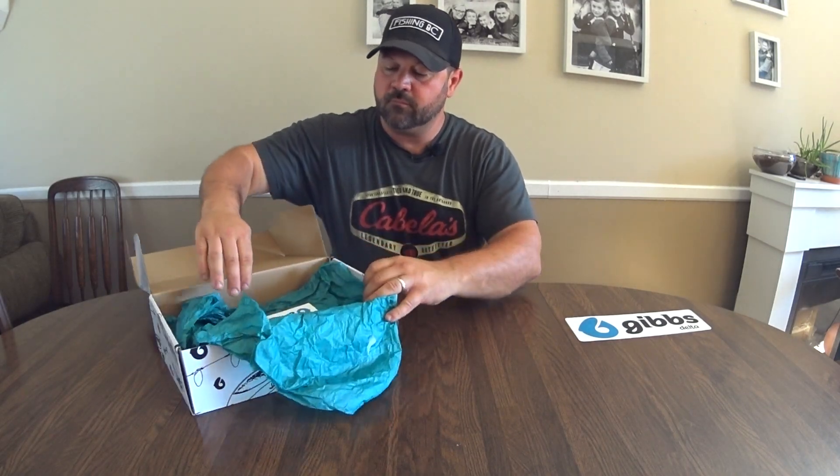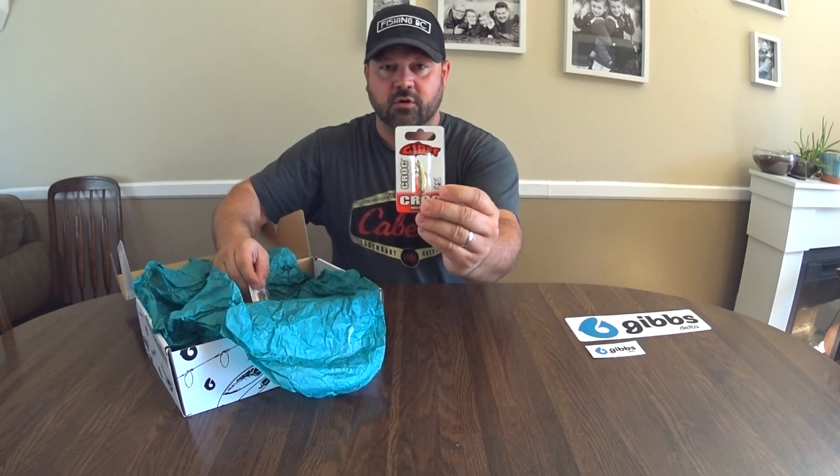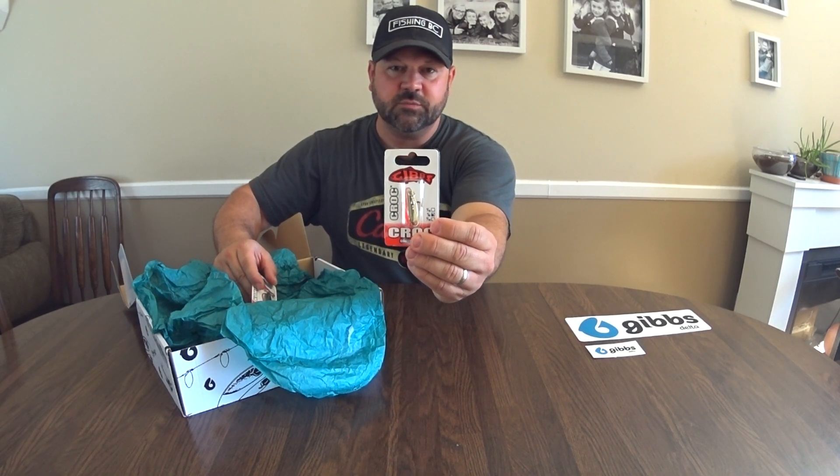It comes with a sticker — it's a pretty nice sticker. Comes with another sticker. And it comes with a bunch of spoons. A croc spoon — I love these spoons.